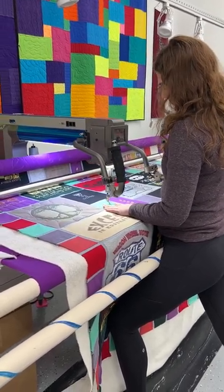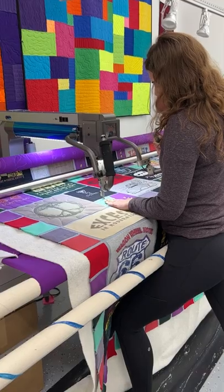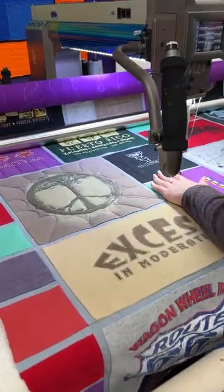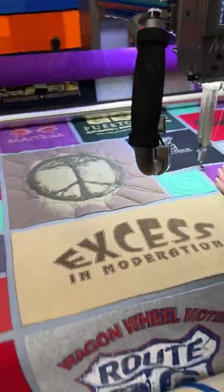Hi everyone, it's Andrea from 2 Quilt T-Shirt Quilts. Millie is working on quilting this beautiful stained glass quilt. Absolutely lovely quilt.